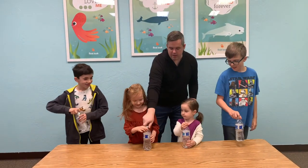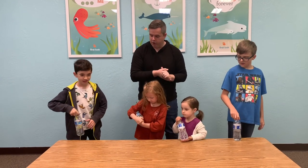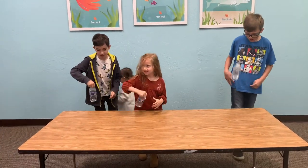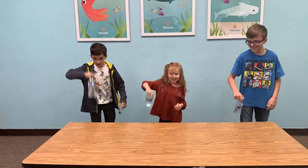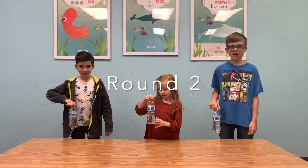We're going to see if these kids can do it. The first one that lands correctly will win the game. On your mark, get set, go! That was quick — on your mark, get set, go!